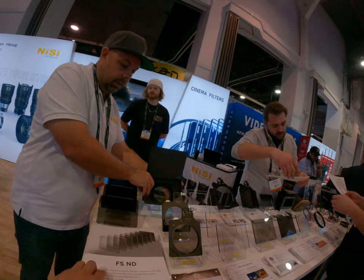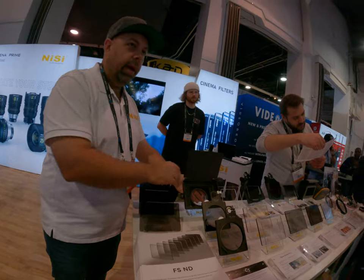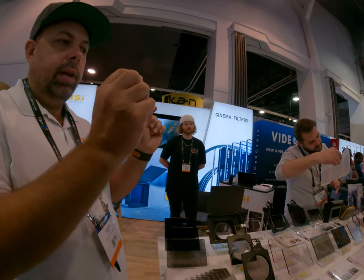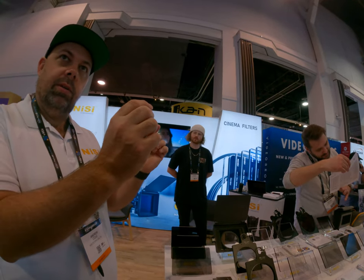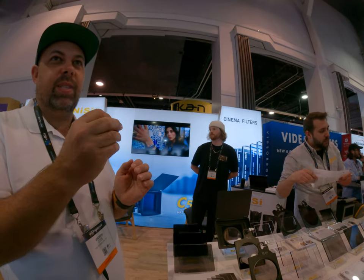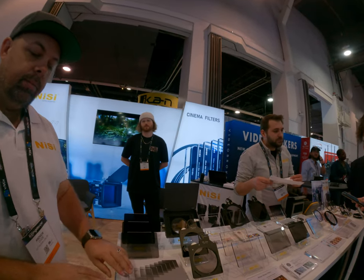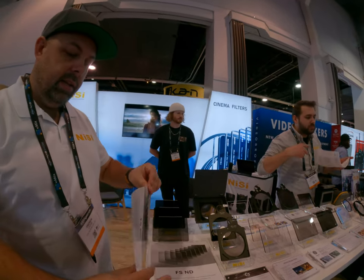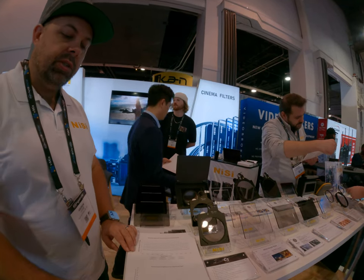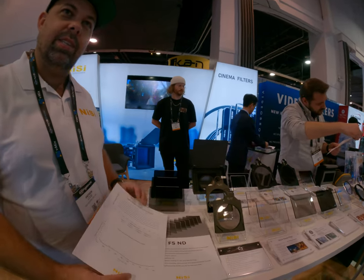Regarding color neutrality compared to the IR ND — the IR ND filters are very, very good. But when it gets close to the UV and IR light spectrum, you start to see some slight color change. The human eye can't see it because it's in those spectrums, but a camera can capture it. With the FSND, all through the light spectrum, it's very even. It's a newer technology we've been working on for quite a few years and it's finally ready.